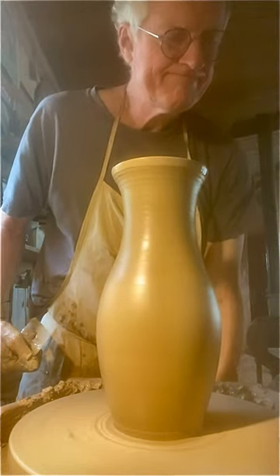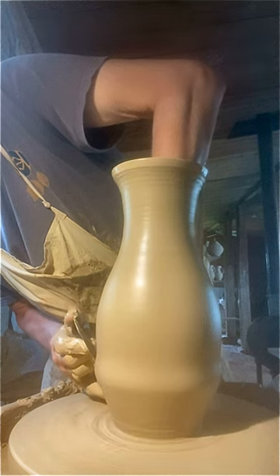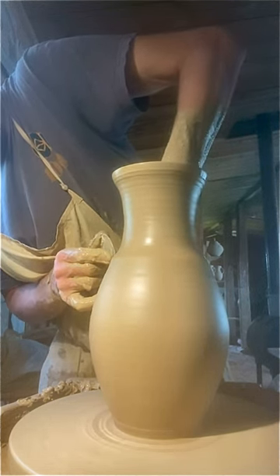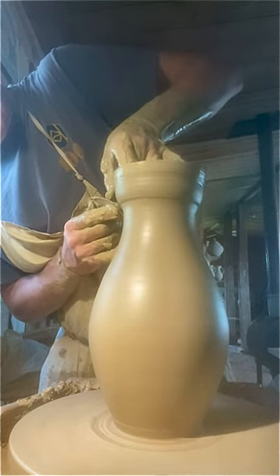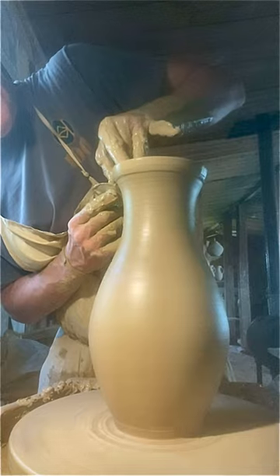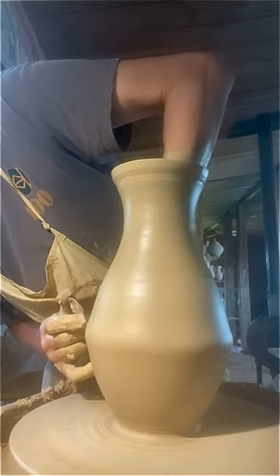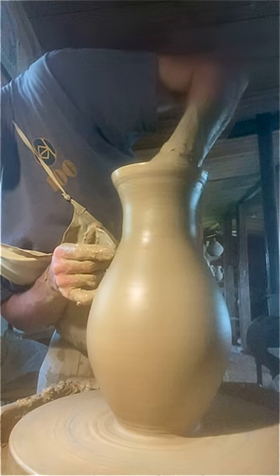Slow the wheel down. Now I put a little false foot in. It helps me grip the pot when I'm dipping in slip, and also if you ever wash it up afterwards and have it upside down, you can pick it up by the foot — put a good grip on it.